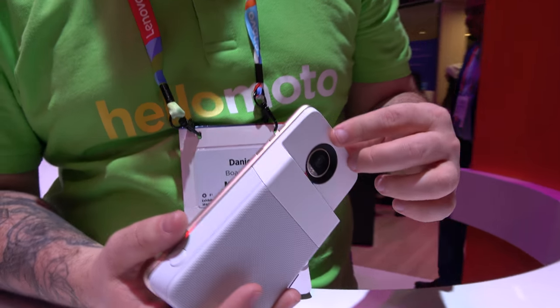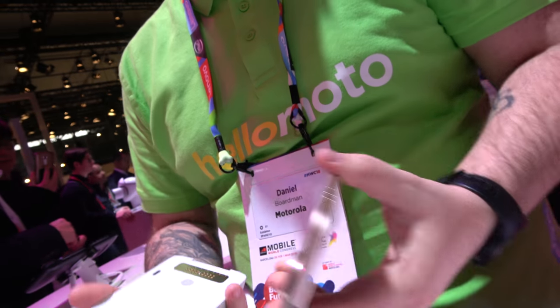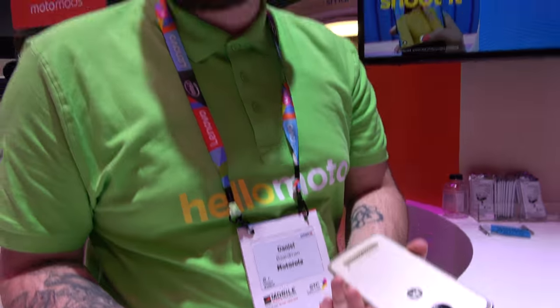It's been available for sort of the last three months, so you can purchase this right now if you want. Like with all of the mods. You just took a picture of me, so how long does it take to print? It's not like your traditional Polaroid where when you push the shutter button it triggers the printing process. You can select what photo you want to print.